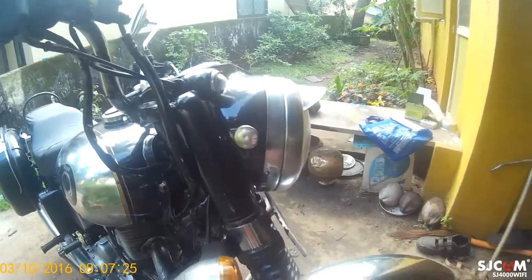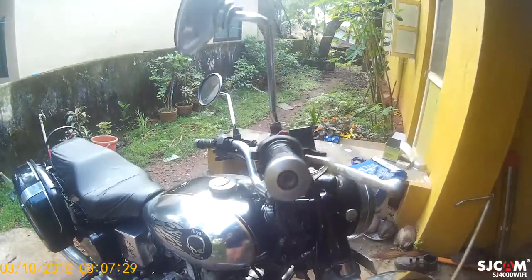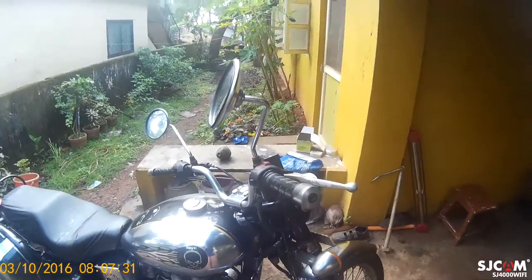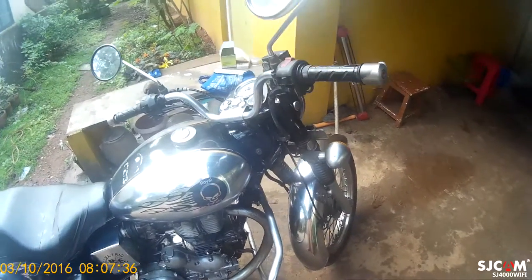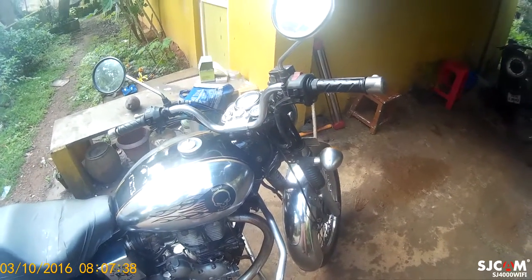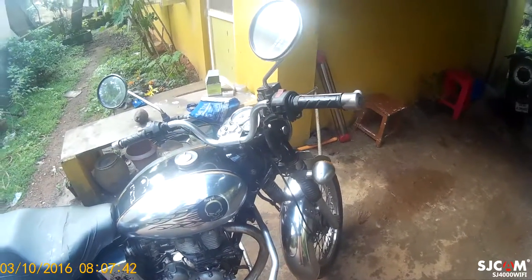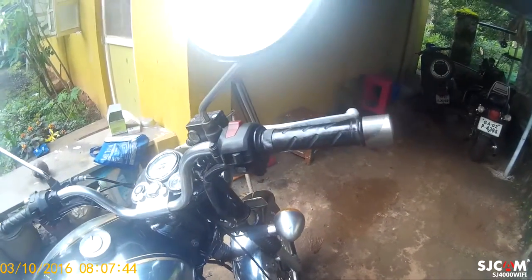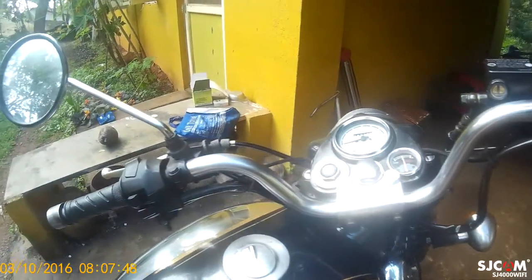My dad put this shade on, and a great thing about this bike is it's got self-start, which really comes in handy. Though it has its pros and cons — since it runs entirely on the battery, if the wiring is faulty or bad, the bike can just go dead.